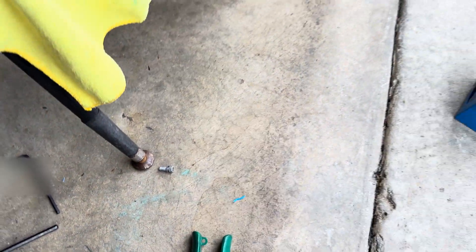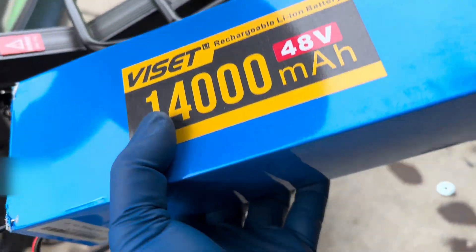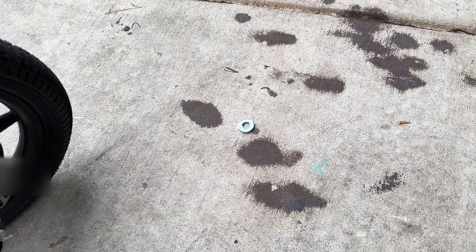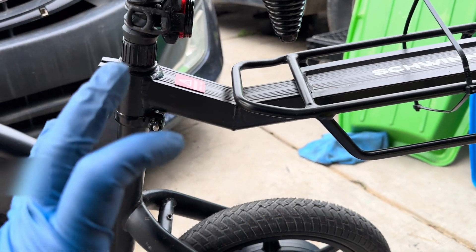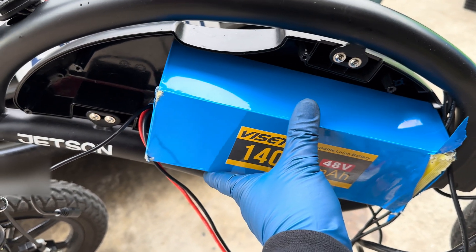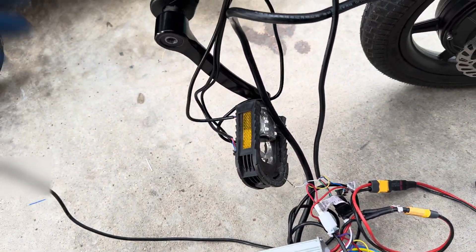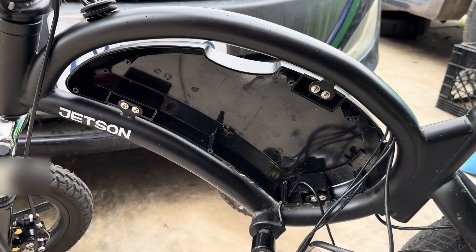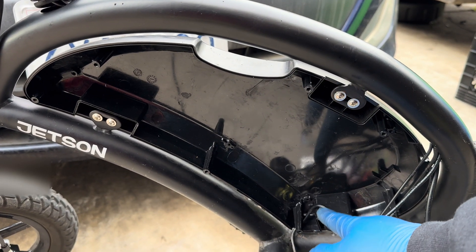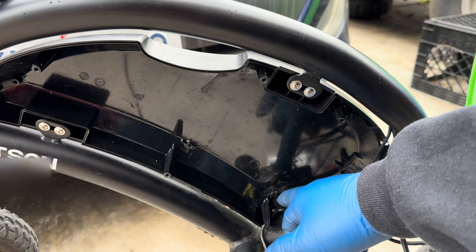For the battery, depending on how you want to do your setup, you can route it on the rear rack — but I hate that look, it just shows you're being lazy. I like having it look as stock as possible. This 14-amp-hour battery doesn't really fit cleanly inside the frame because the controller takes up a lot of room. The bigger your controller's amps, the bigger it sits in there — that's why a lot of people running big controllers end up running a smaller battery or a bike rack.